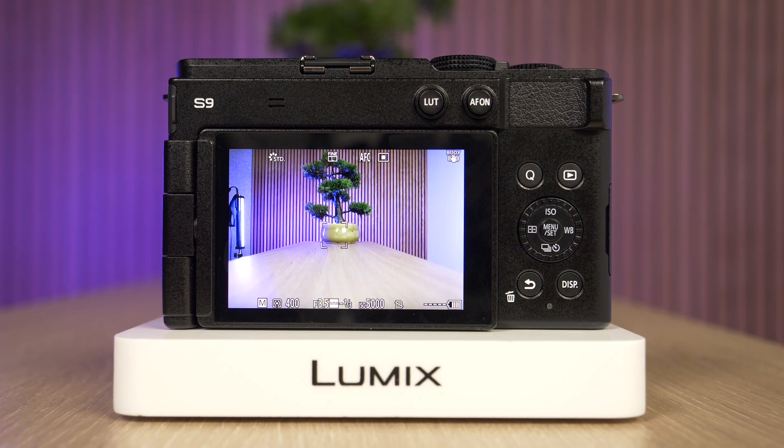Hi everyone. In this video we're going to demonstrate how you can change the photo style on a Panasonic Lumix S9 camera. The photo style controls the look and the tones used in the image, so you can have more vivid, standard, or more natural tones. The camera has some preset tones and we can also make our own as well.